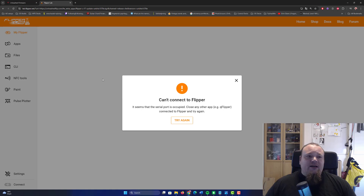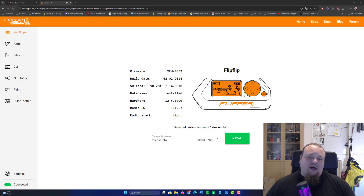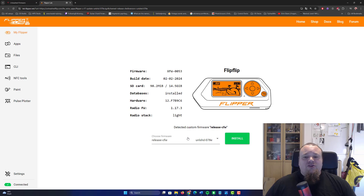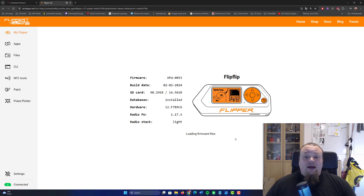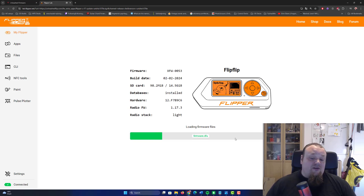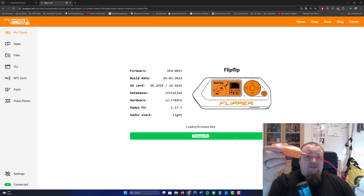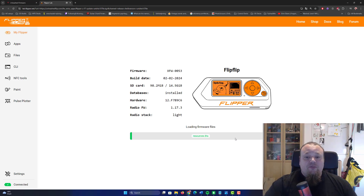Now we're going to connect your Flipper Zero to the lab.flipper.net site. I already have it open on another tab, let me close it down. It is closed now, and I've just reconnected. You can see your Flipper is now connected to the website lab.flipper.net, and it shows the latest version of Unleashed. Click install. I am actually installing the firmware on my Flipper Zero — it's connected to the computer via the USB cable that came with the Flipper Zero.